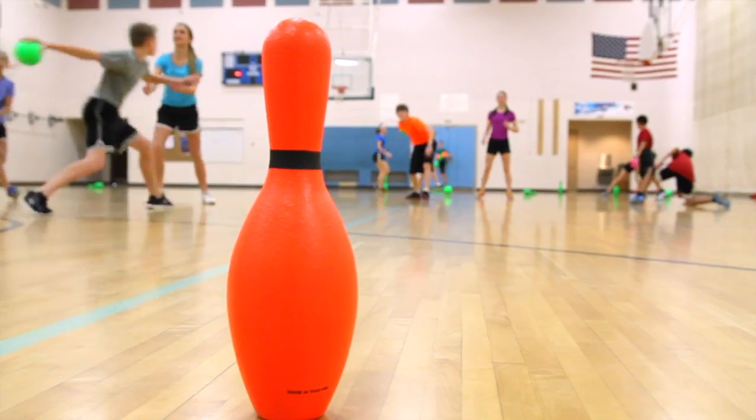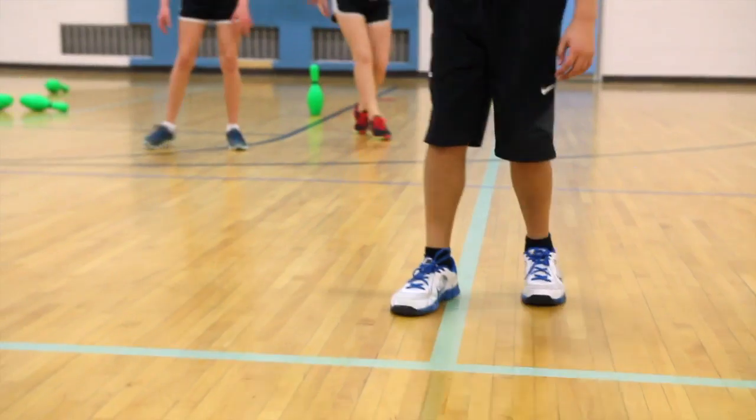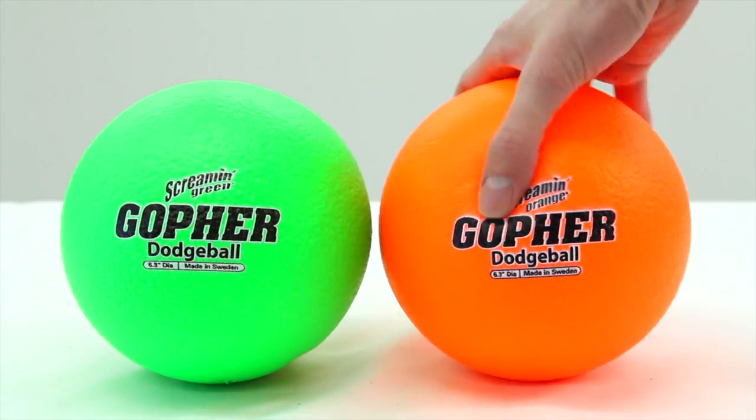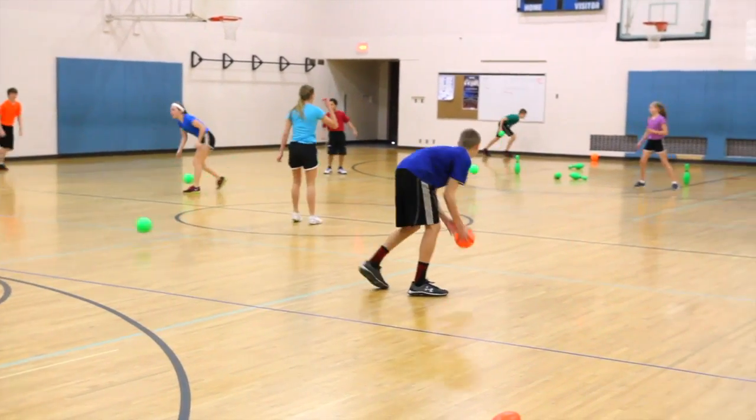An active team game of targeting and defending — the Gophers Team Pin Guard Set. Get your entire class involved as teams of up to 15 players each use soft and safe coated foam balls to knock over their opponents' coated foam pins while protecting their own.